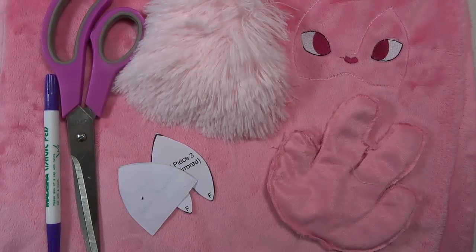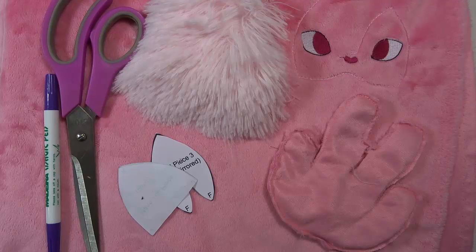Hi guys, it's Feather here, back with a new video. Today I'm going to go over the lounging lion pattern and show you how to put the mane aside the head. It's a pretty simple pattern but there were some steps that were a little bit awkward to explain, and taking photos just did them no justice, so today I'm going to walk you through it on camera.